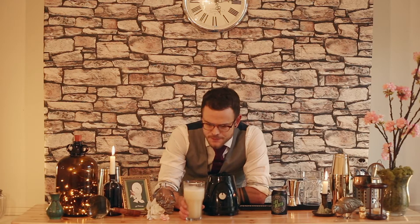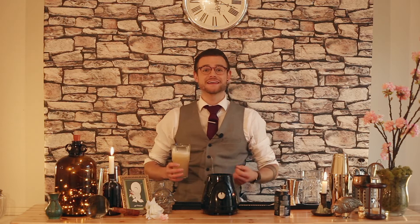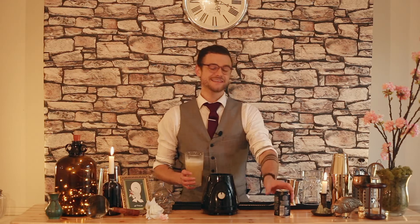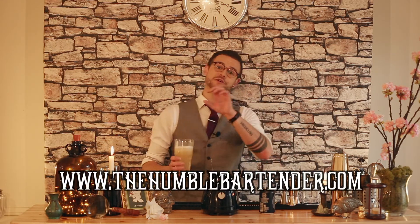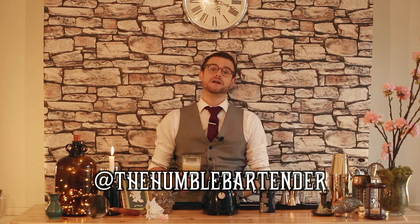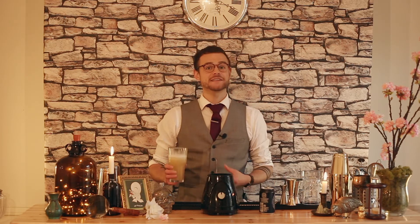Right, guys, so that's Shakey Pete's. If you've enjoyed it, please do comment and let me know what you think. If you've twisted it up yourself using different gins, different fruit, different types of beers, see how it works — please do let me know. As always, please do like, share, and subscribe if you've enjoyed this video. I do appreciate it. Get onto the website at www.thehumblebartender.com, or follow me on Instagram at The Humble Bartender, or get us on Twitter at Humble Bartender. This is Shakey Pete's, guys. I'm Will Corshaw — I'll see you soon.